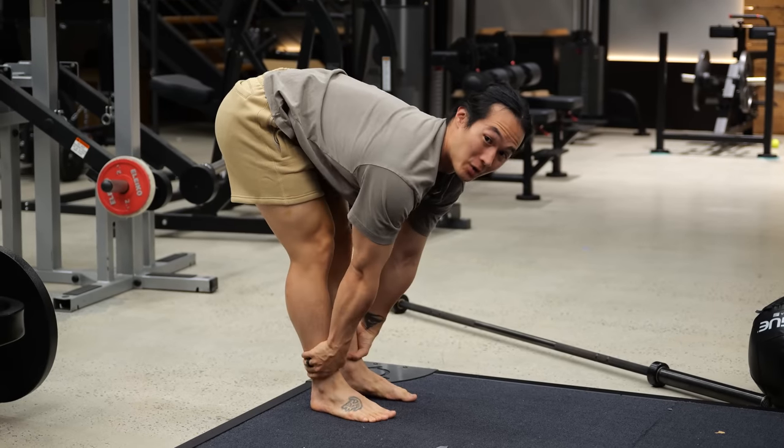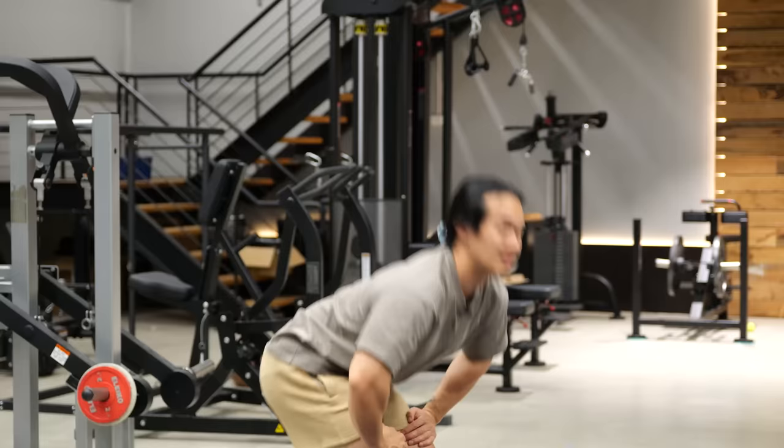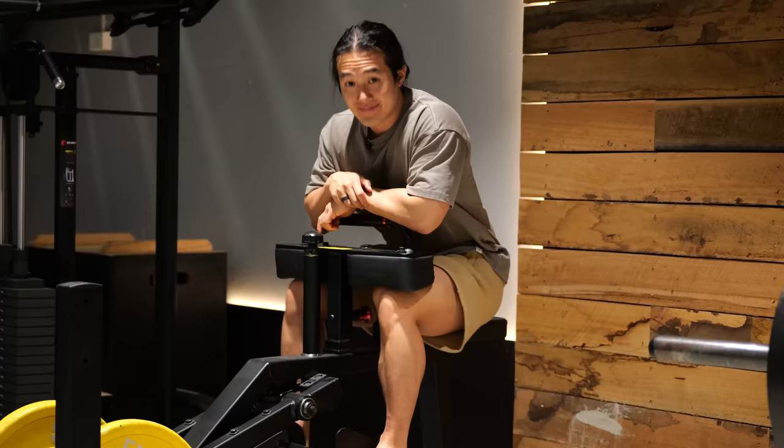A new study came out recently showing a super simple stretching technique that can help you build more muscle. Instead of dragging this out, I'm just going to tell you the protocol right away. All you have to do is hold the stretch position on any exercise for 20 seconds at the end of each of your sets — and that's it.